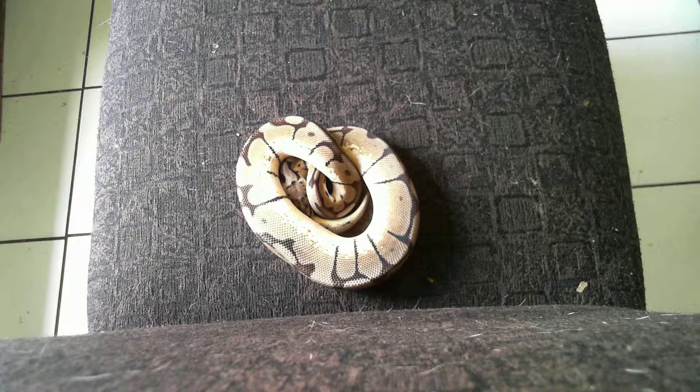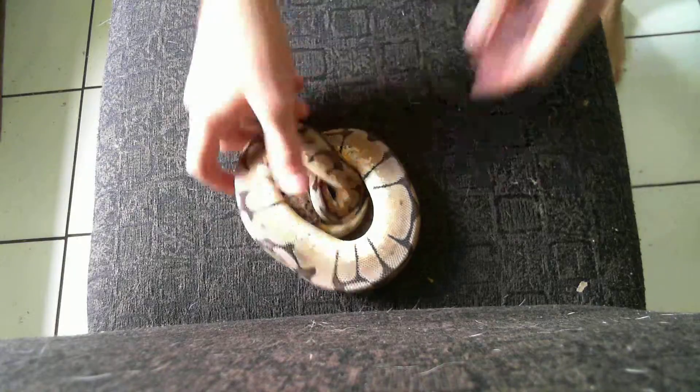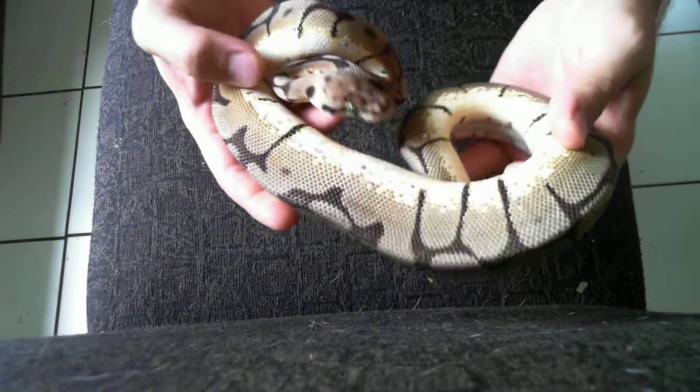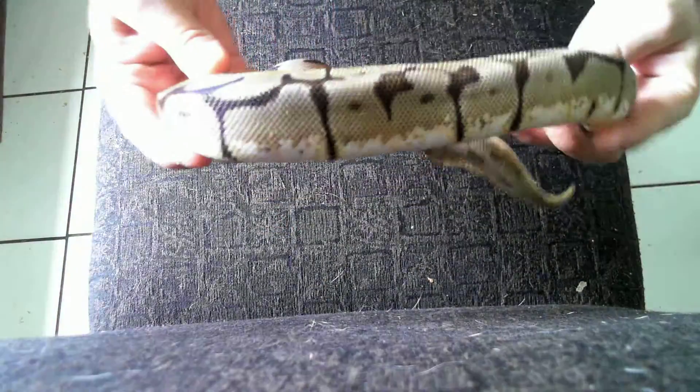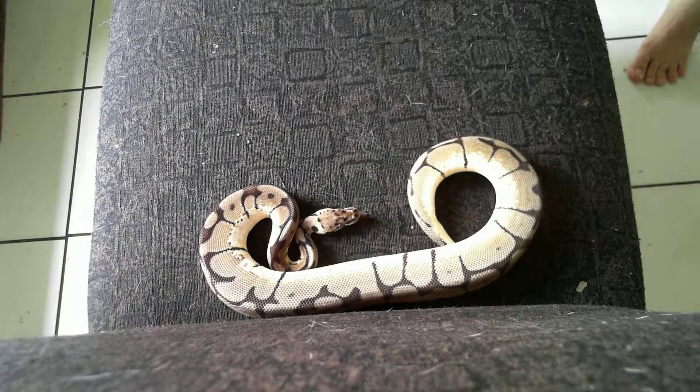Hey everybody, it's TLJ Reptiles. Here is my bumblebee that I'll be breeding this year. He's been eating really good, so he'll be up to size this year. Not a really, really yellow bumblebee, but he still looks pretty good.